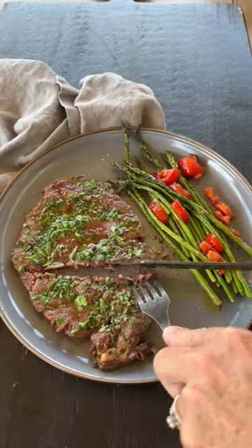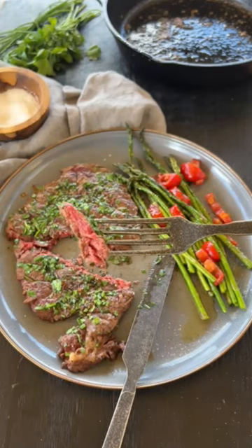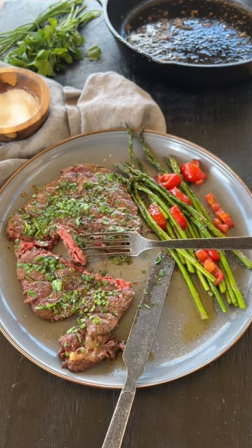This is so tender, you can cut it with a butter knife. This is perfectly medium rare. Cook it a little bit longer if you like it more well done. Get the whole recipe at BBQGuys.com.